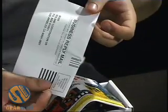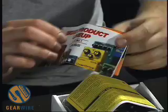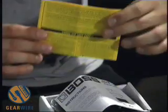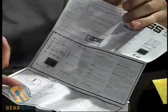Of course we get the product registration — mail this in for warranty. There's a product lineup catalog, this one's from 2004. Safety instructions, maintenance, and the all-important instruction booklet. This one's a fold-out, so we got various setup options, specifications, explanations of controls, a few different settings you might like to try, and instructions on how to replace the battery.